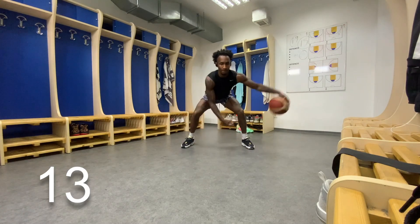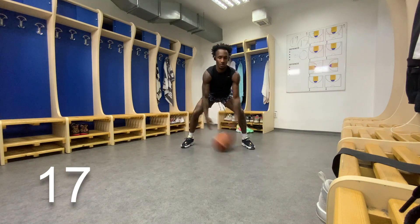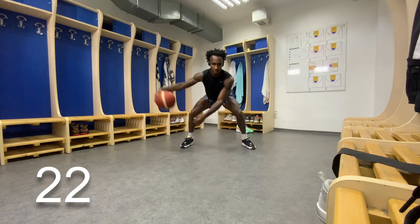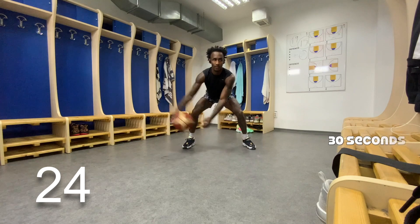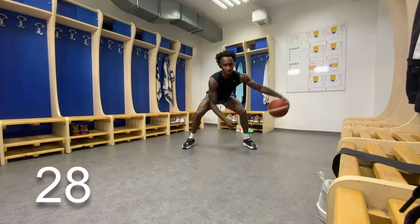Keep a low base, have your feet shoulder width apart. Try not to bend over too much because we don't want our backs to hurt. We're only doing this for 30 seconds. Once we hit the 30 second mark, we're going to do tight crossovers.